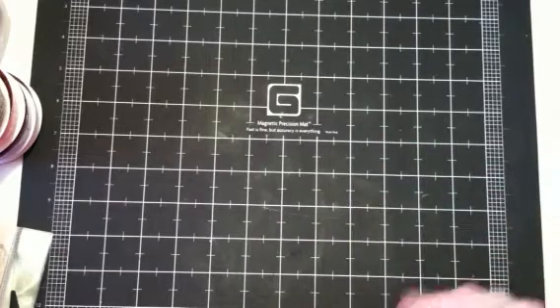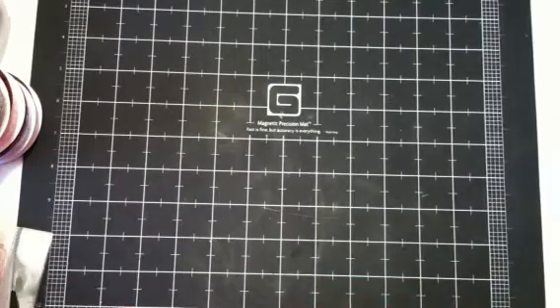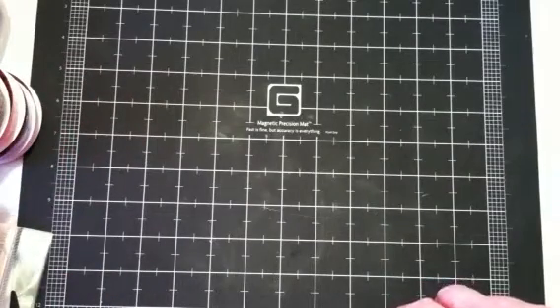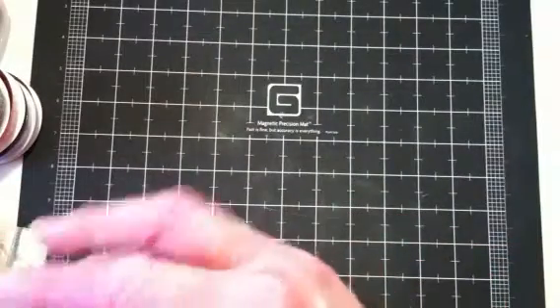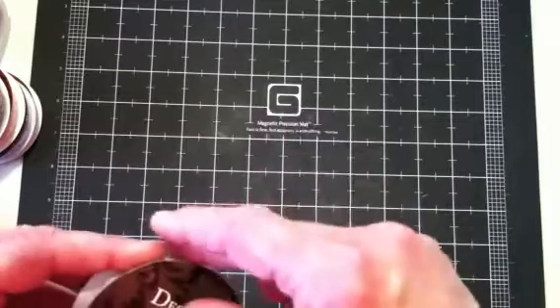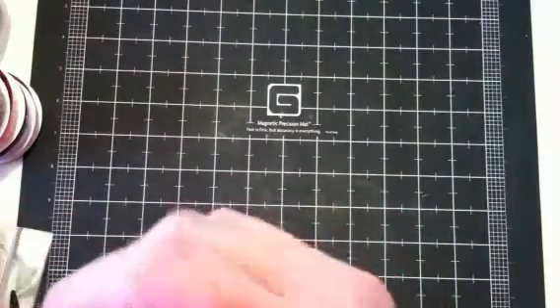The last few times I've been shopping, I've just gone by Michael's for this and that. So it's been a long time since I've been to Hobby Lobby, and I was tickled to see some of the new things they've got out now. I haven't really seen any Hobby Lobby hauls on YouTube, so I didn't know they had so much new stuff. Very, very excited.